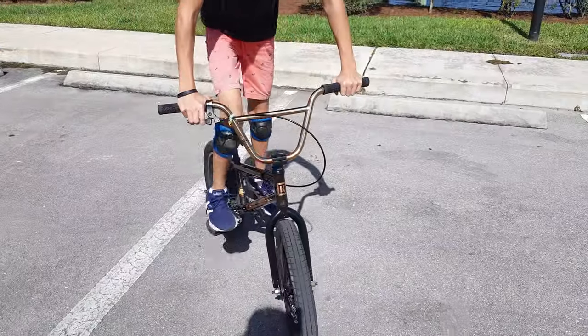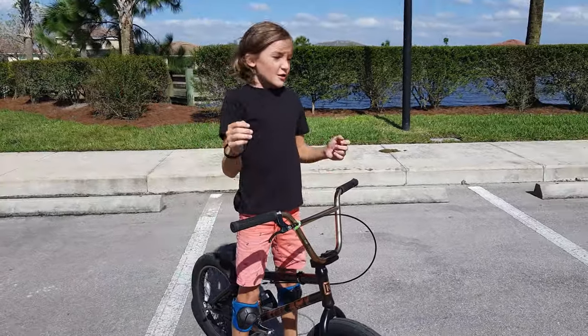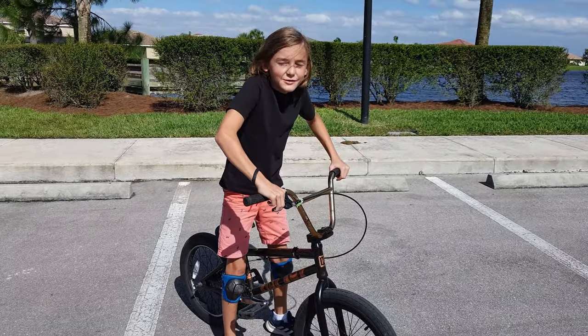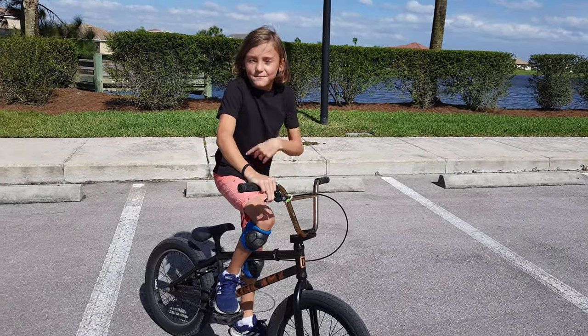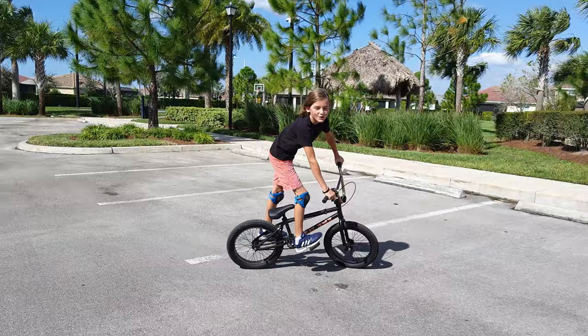Practice keeping pedaling and doing the leap out. Try not to go too high, but if you do go too high and don't want to do a leap out, you can just stop pedaling for a moment and you'll come back down, then keep pedaling. Here's what it might look like if you go too high.